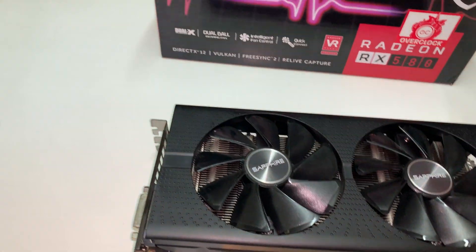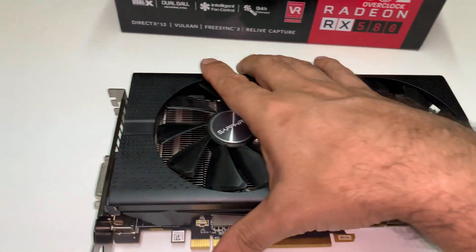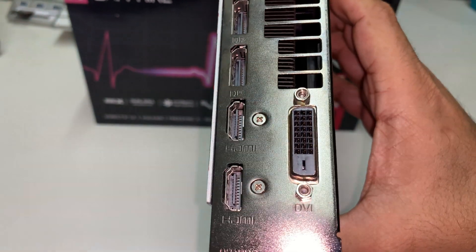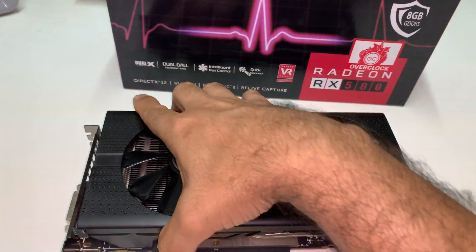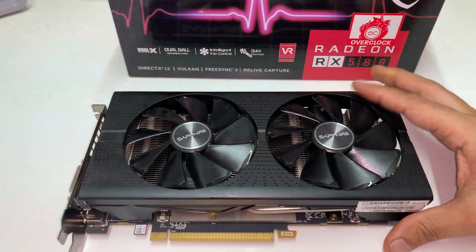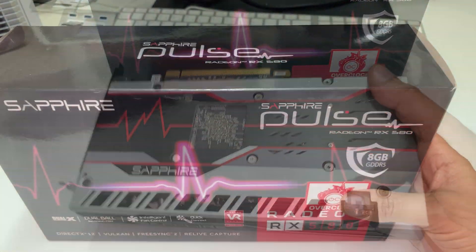I like the finishing and the performance. I want to show you — you have 2 HDMI and 2 DisplayPort at the same time, and also the normal DVI connector. It's 5DDR RAM with 8GB, and the finishing is really nice.